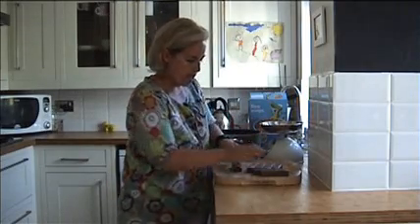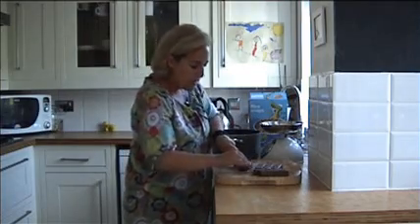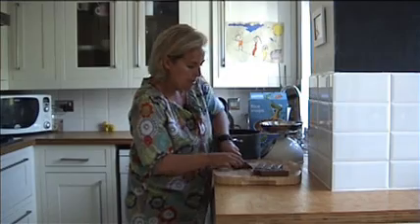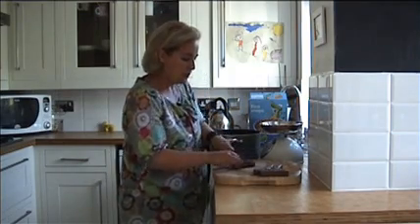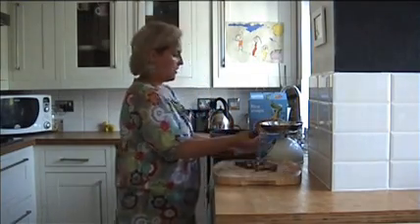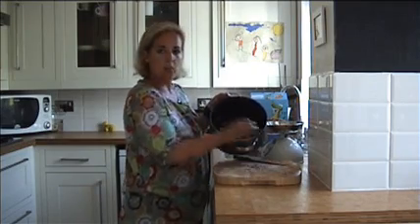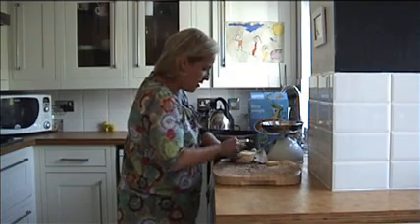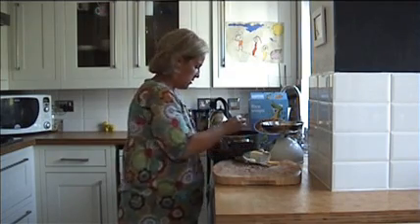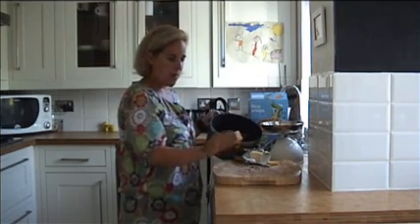So they go into a pan, and then I'm going to add some butter. I've guessed the amount of butter, so I will weigh it for you, because obviously you need a proper recipe. So I've chopped all my Mars Bars up and I'm going to stick them in the pan and weigh the butter. That's 100 grams of butter for eight Mars Bars. If you only wanted to do four Mars Bars, you'd use 50 grams of butter, and so on.